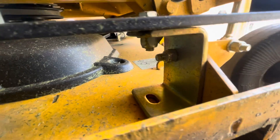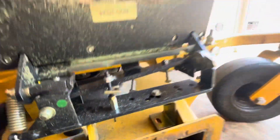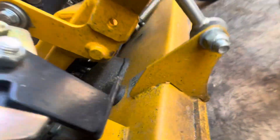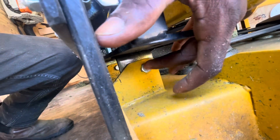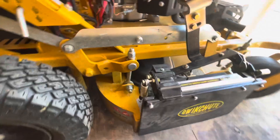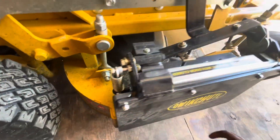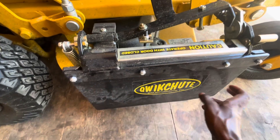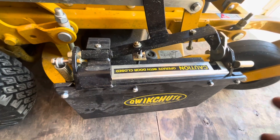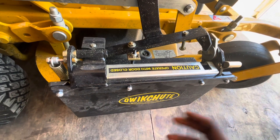You just use the existing hole and line it up. You're going to want to make sure it's flush on both sides. I took a sharpie, lined up these brackets, and put a mark where I needed to drill on both of them. Then I drilled out that hole. Make sure everything's lined up — you don't want anything crooked. Then you just drill through there and install it exactly how they tell you to, without drilling the hole in your deck.